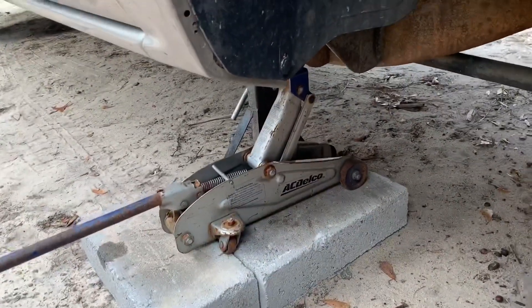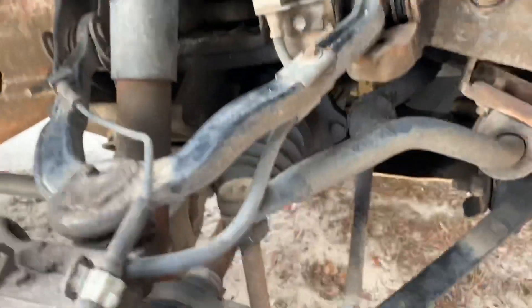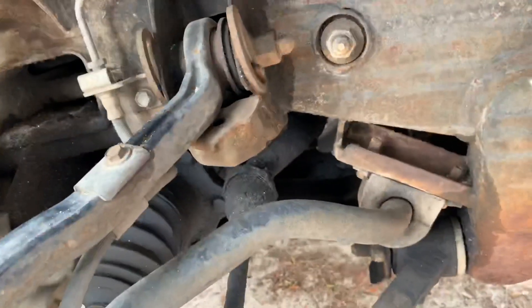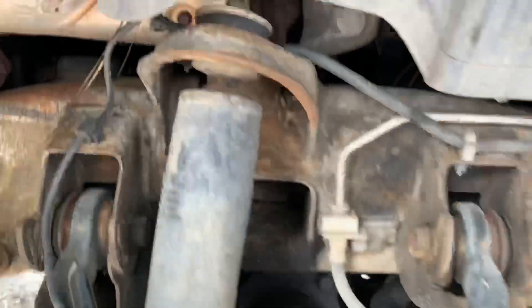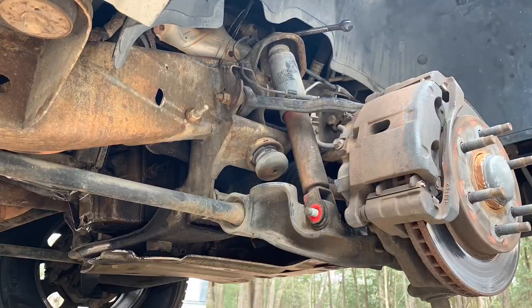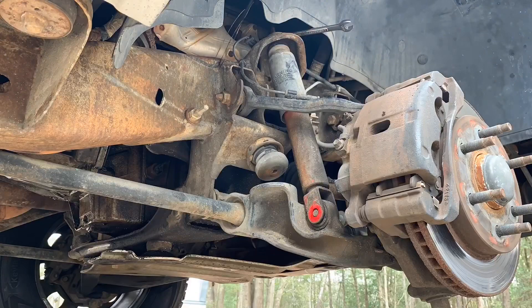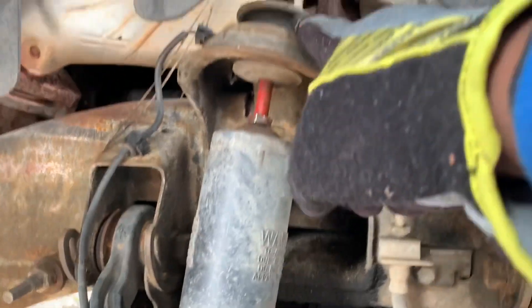That cheap little jack right there really sucks. The inner tire rod needs to be done. Brakes aren't looking too bad but there's a lip there — that's what happens when you do a pad slap. It's vibrating a little bit so I need some new rotors pretty soon. But anyway, this shock right here is the culprit — this is what we shall be replacing.